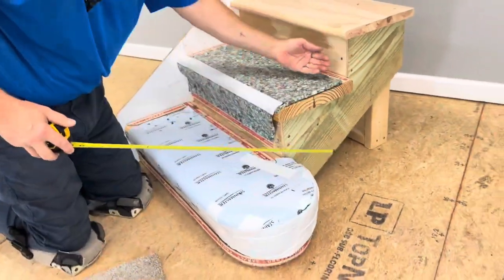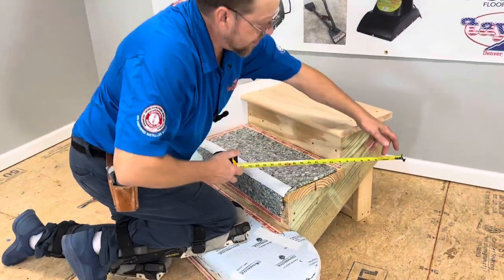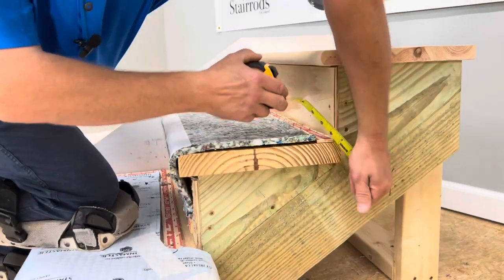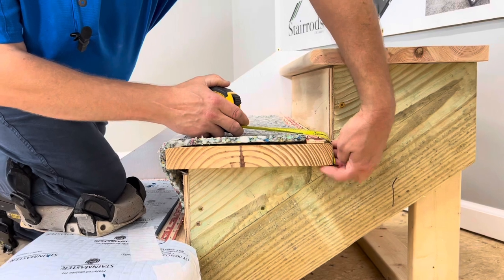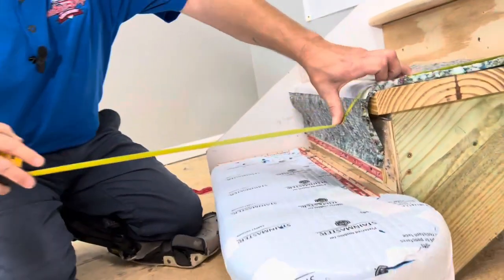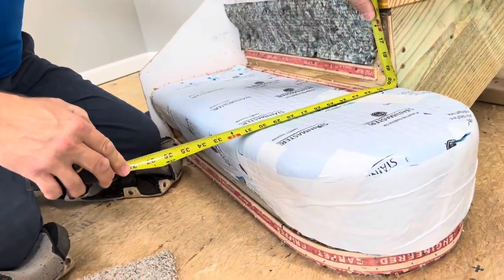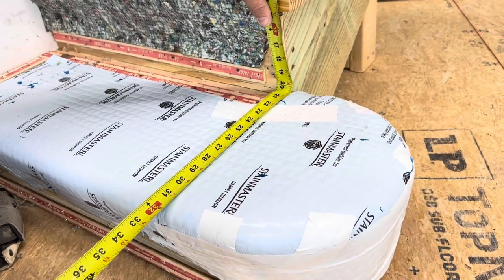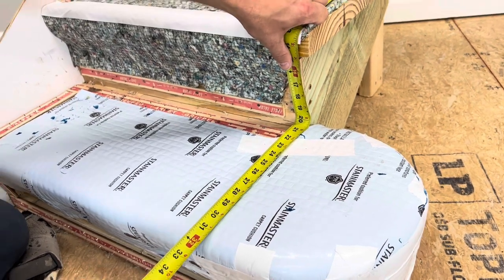For the length of the step, I'm going to take my tape measure, hook it on the bottom part right there on the very bottom of my riser, come all the way over and down to the front. With that, it's about 20 and a half inches. I give myself a little bit to play with, so I cut this piece 22 inches.